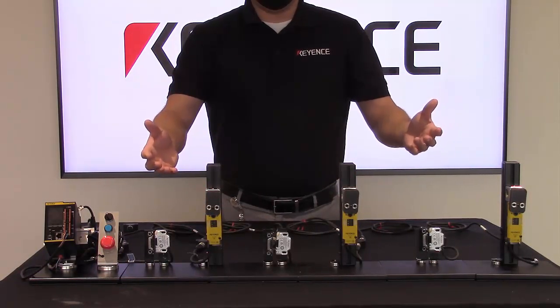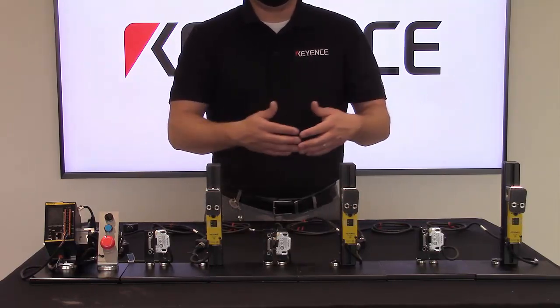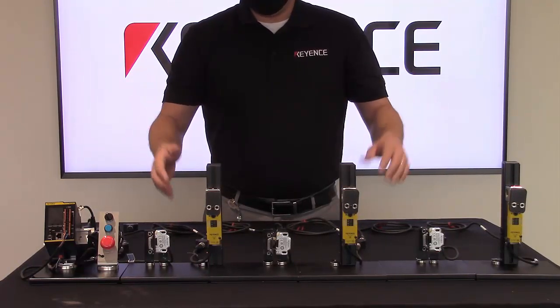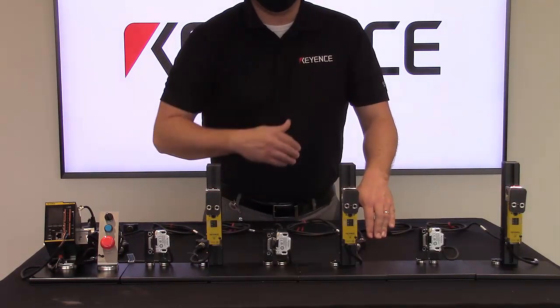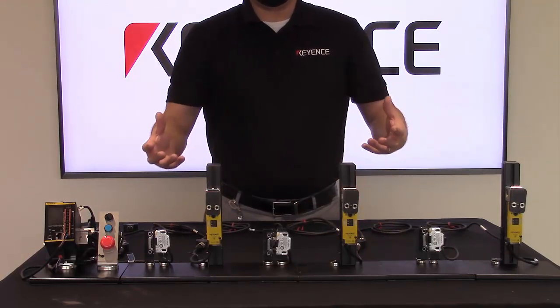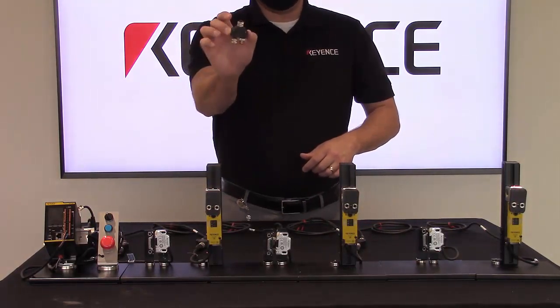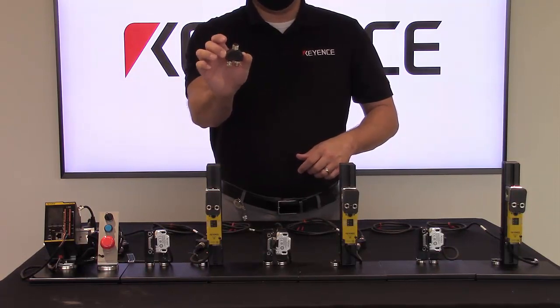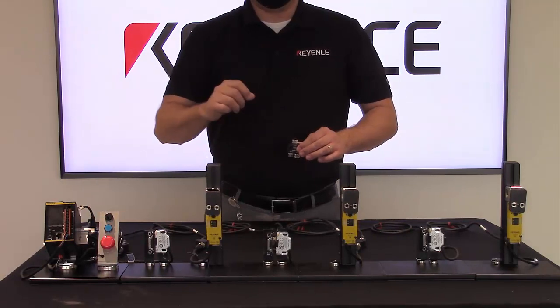As you can see here, we have six door interlocks set up in a cascade or series connection — that is three non-contact type door interlocks and three locking type door interlocks. This may seem like a hassle to wire, however utilizing the Keyence GS series Y connectors it is as simple as connecting several different quick disconnects together.